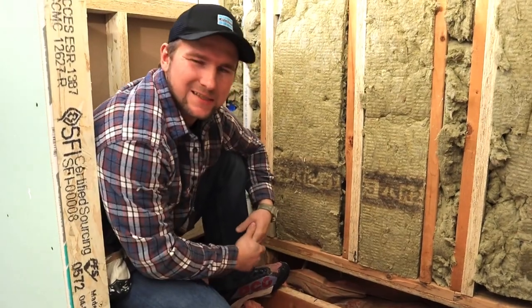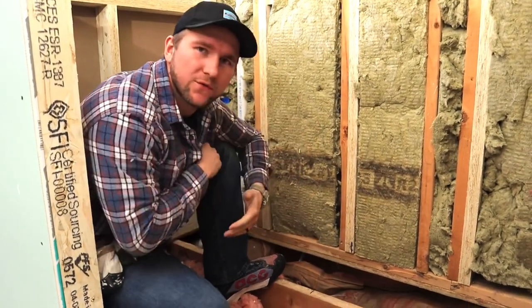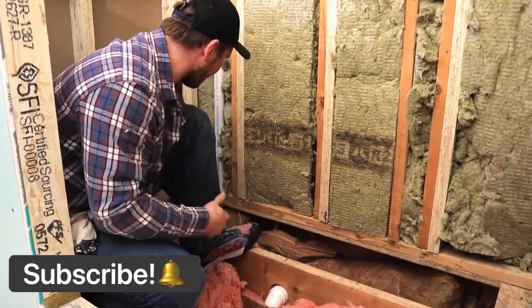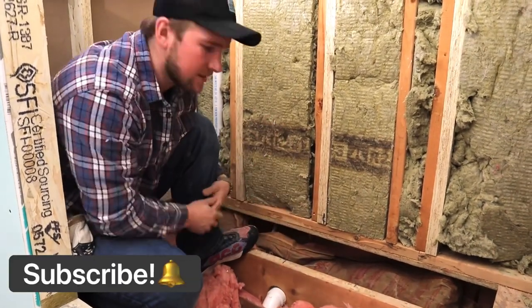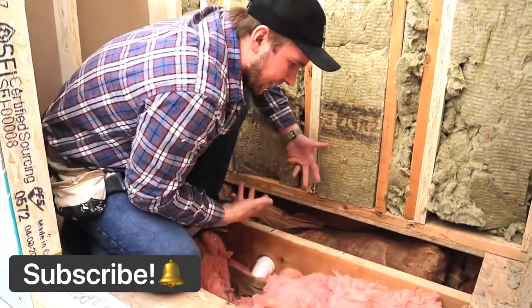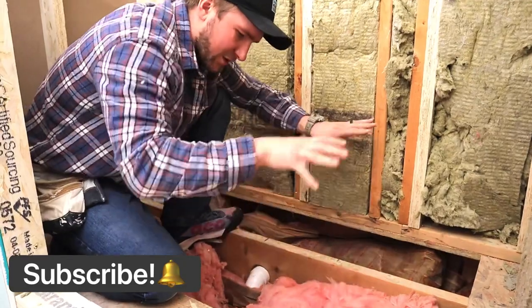What's up guys, Misha with Winnie Designs. Today we're going to be working on a shower floor. The issue we're having here is that we had to open this whole thing up for the plumber to do his business, but now our wall is kind of hanging out.